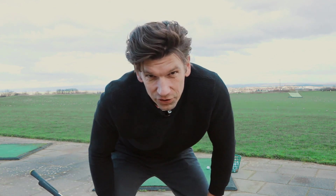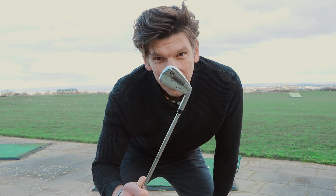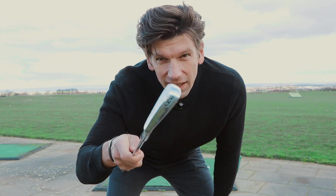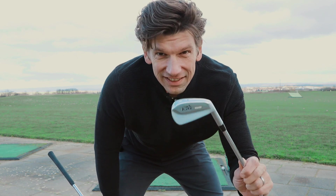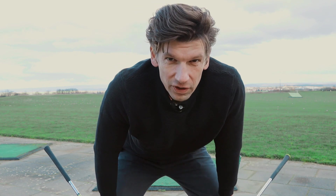Hello friends. I recommend choosing blade irons so that you can get perfect feedback, regardless of whether they look really cool or whether you have a forgiving iron in the bag. For training it is ideal to use a nice blade — you can also cut bread with that — but for training these show you every off-center hit and the quality of your swing.